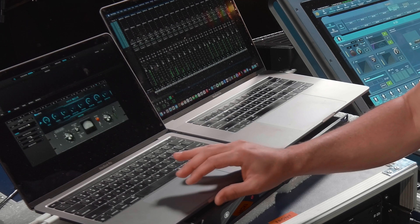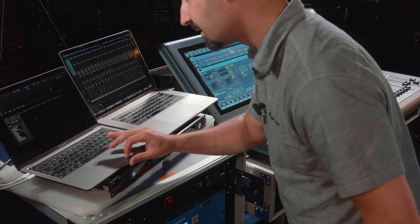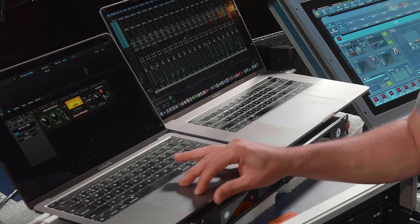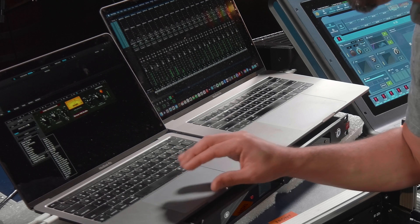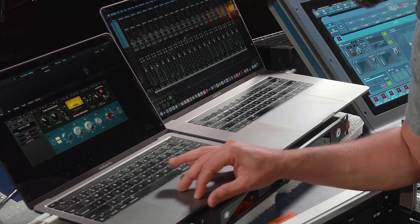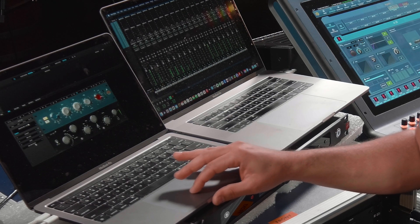I've also got reverb — you can hear the autotune and the sway level, which is one of my favorites as well. Let's grab the bass: I'm on track 12, and I'm going to add a vintage compressor. Then I really like a Poltec-style EQ — you can give it a little more body. It's just that easy, and you've got quite a few slots per channel.